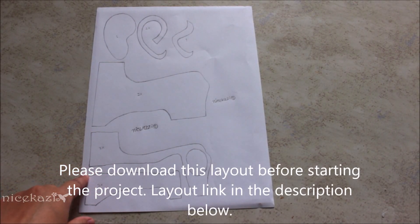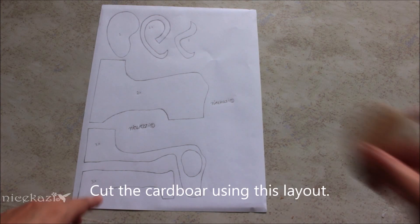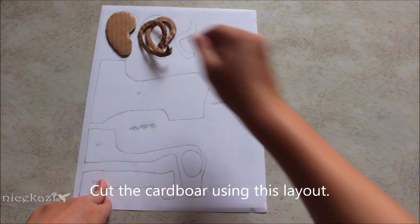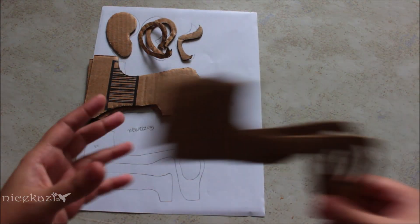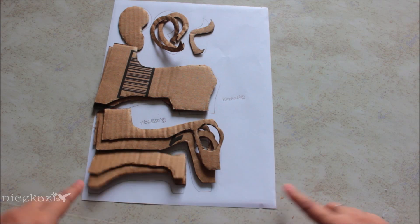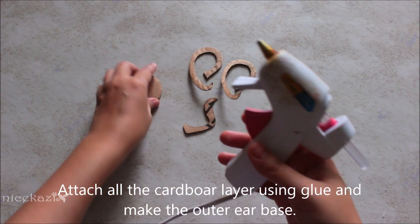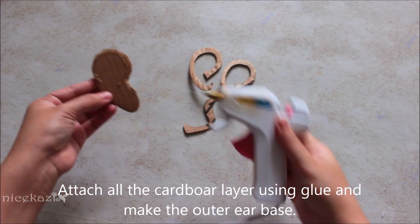I made this layout drawing for making the ear model. I will give you the link in the description below. All you need to do is first download this layout, then cut the cardboard using it. In the layout, the top line is for making the outer ear and the rest is for making the inner ear. I will attach all the layers using glue and make the base of the ear ready.